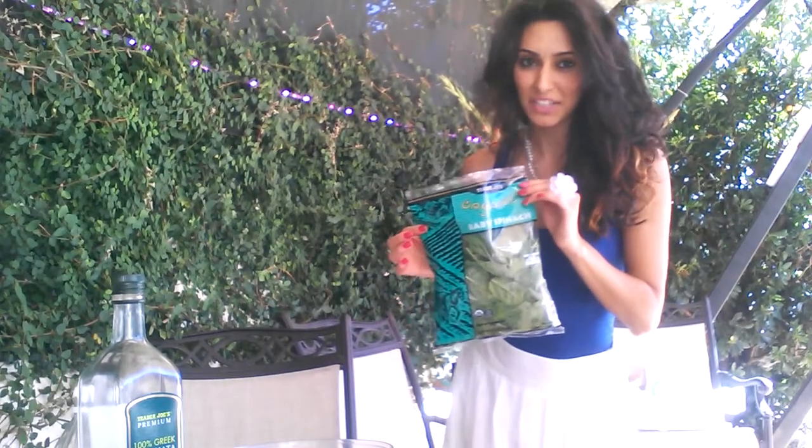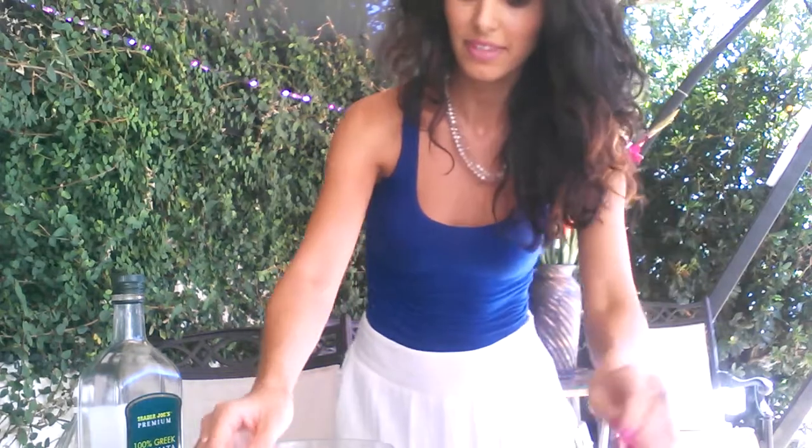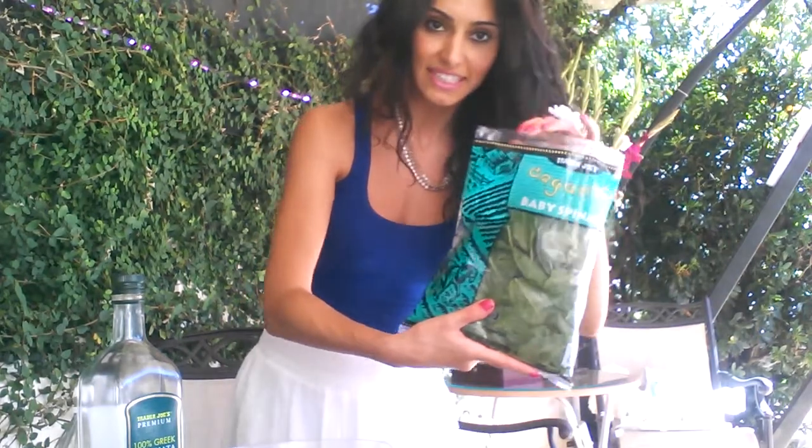Hello, I'm going to be making a nice, light salad for dinner, so let's get started. I'm going to be using spinach, some cauliflower, tomato, cucumber, and that's it. And then salt, pepper, and all that stuff. Okay, so let's get started.